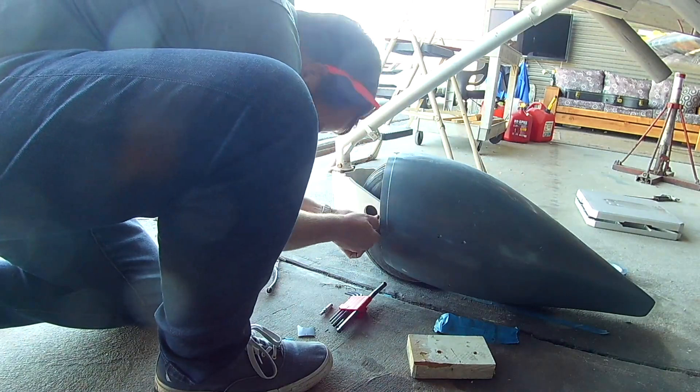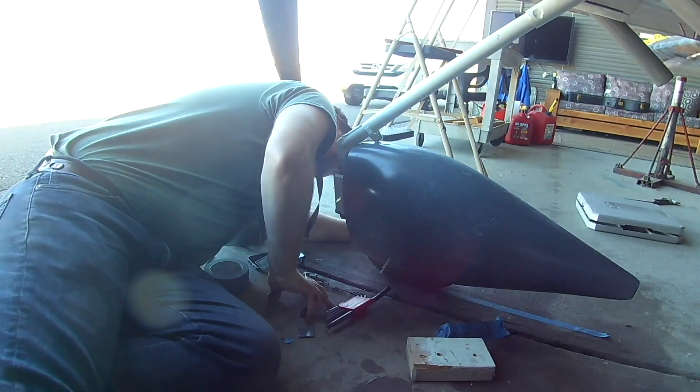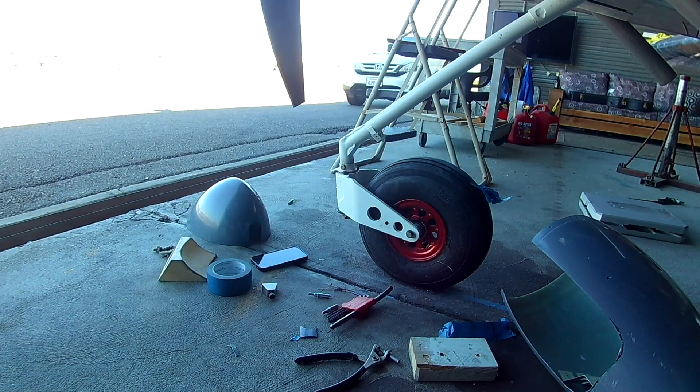In the last video, we finished sort of sizing up and squaring up this front fairing. We're pretty happy with the placement, and we had drilled the initial holes into the side.